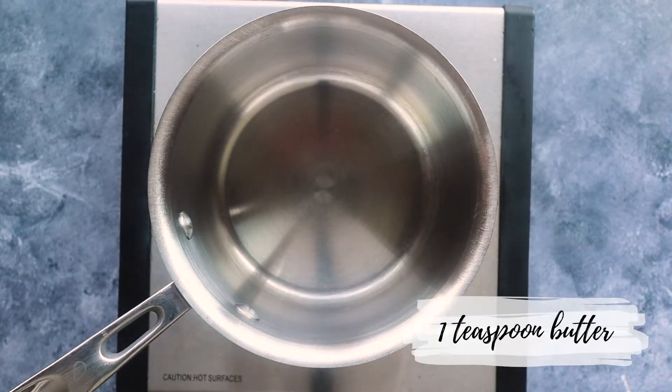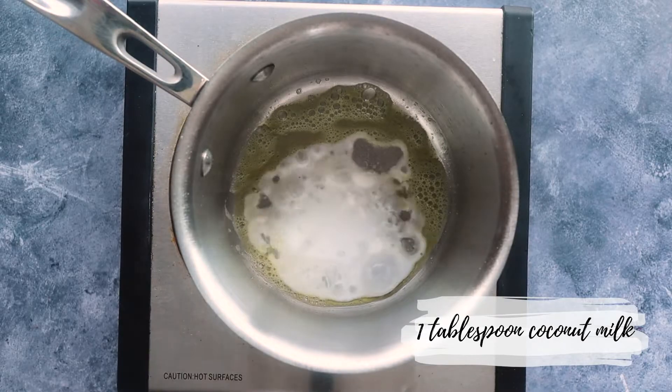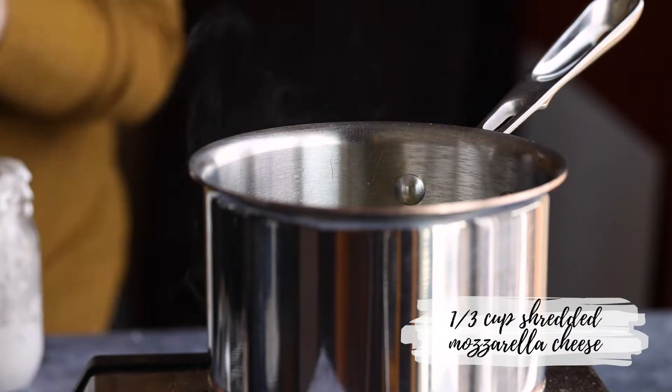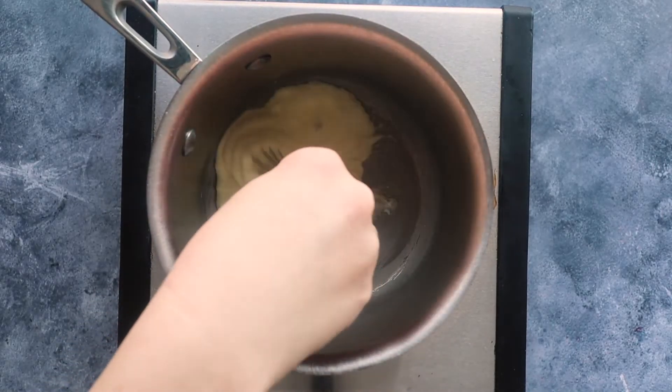In a saucepan over low to medium heat, we're going to melt a teaspoon of butter and mix in one tablespoon of coconut milk. Then we're going to add one third cup of shredded mozzarella cheese and mix that until the cheese is melted.